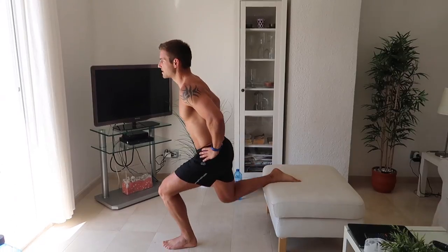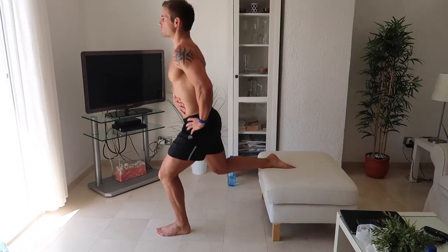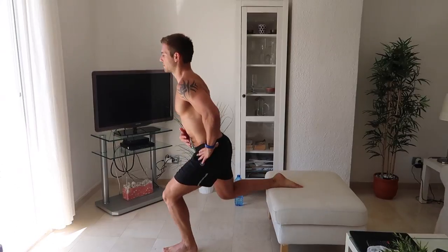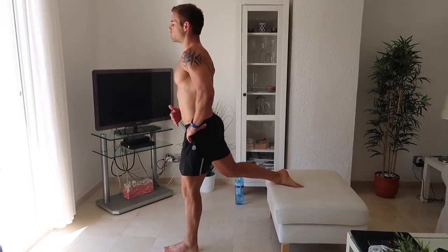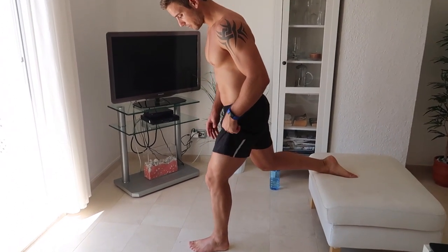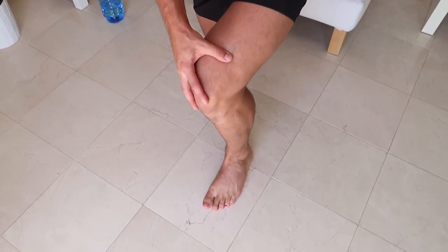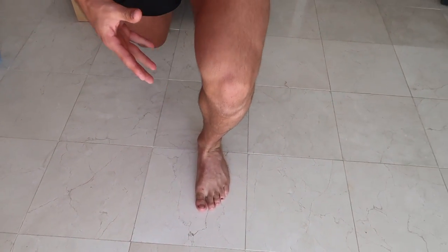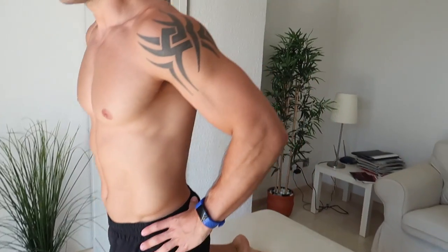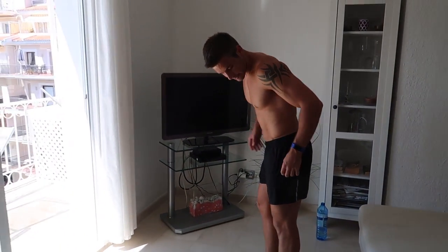Let's go for 10 reps. Stay nice and tall, tension your stomach in and let the weight be on your front leg. Try not to allow your knee to cave inwards — it's really important that the knee doesn't fall inwards but stays out nice and wide to get those glutes working. Let's switch legs straight over into the next leg.